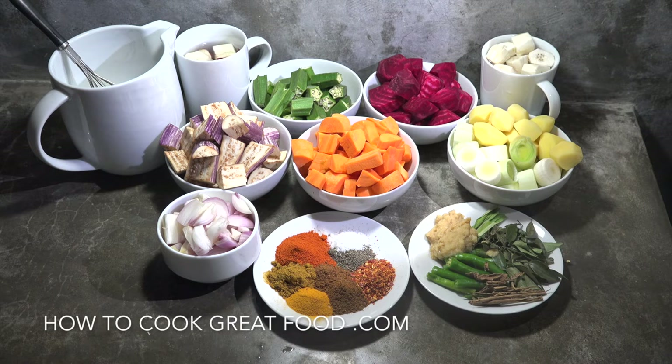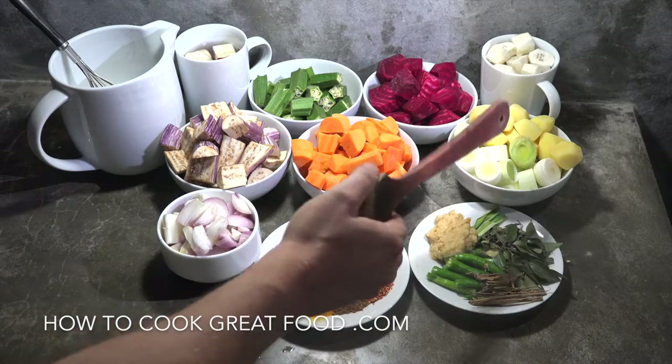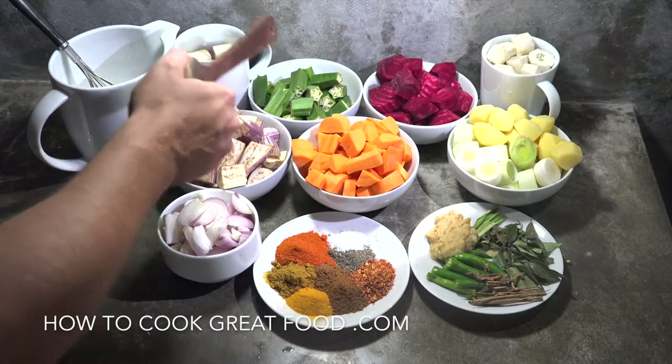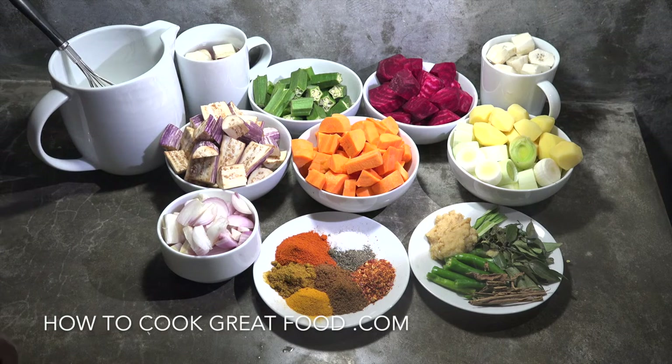The vegetables — the quantities and what vegetables you use are completely up to you. Today we're going to be using eggplant, carrots, leeks, potatoes, cooking banana, beetroot, okra, and sweet potato. We're going to start this off with some coconut oil — it's absolutely delicious and doesn't take long at all.